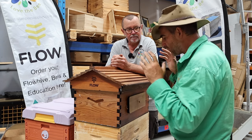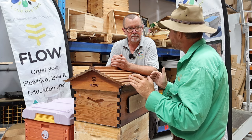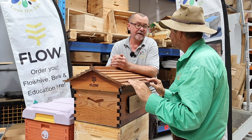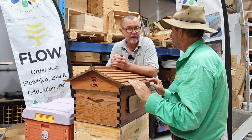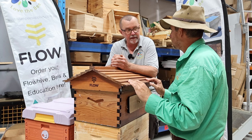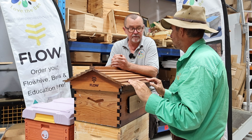Sometimes the marketing for Flow Hives has shot them in the foot because people think you don't have to maintain them — but you do. Sometimes people assume you just throw bees in and get honey, but that's not true. You still have the same amount of maintenance as in a traditional hive: you still have to do inspections, make sure the bees and queen are healthy, and ensure there's enough pollen and honey for the colony.